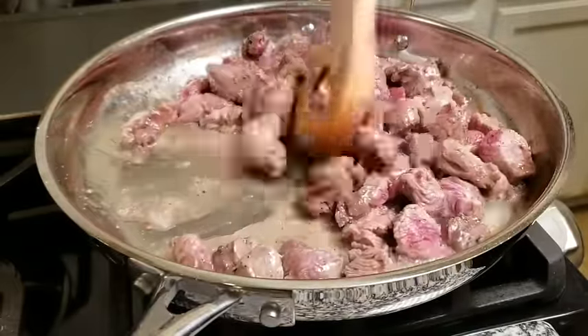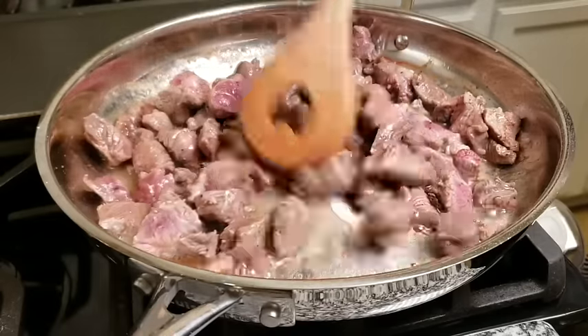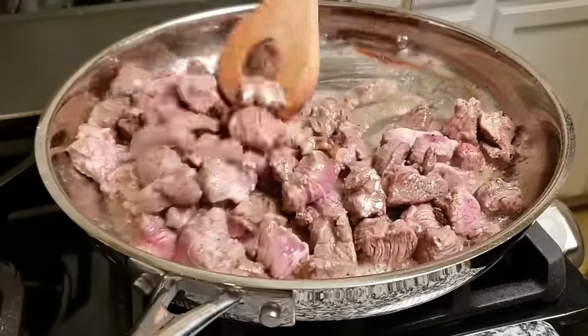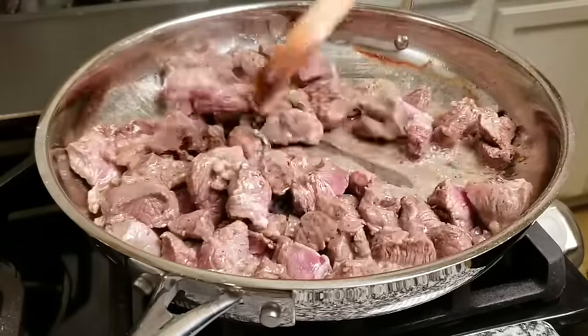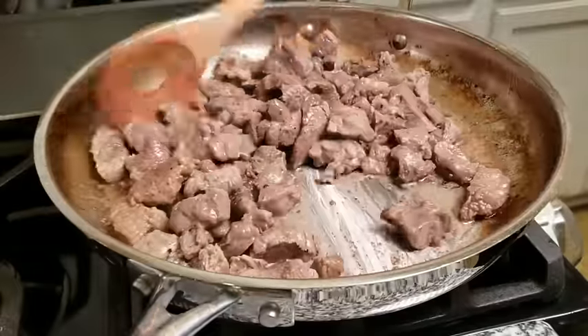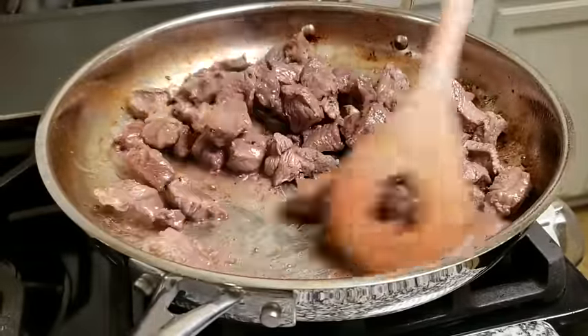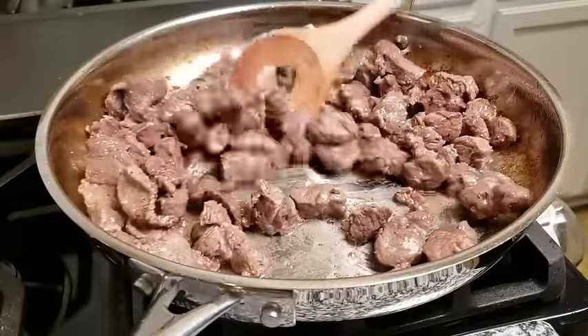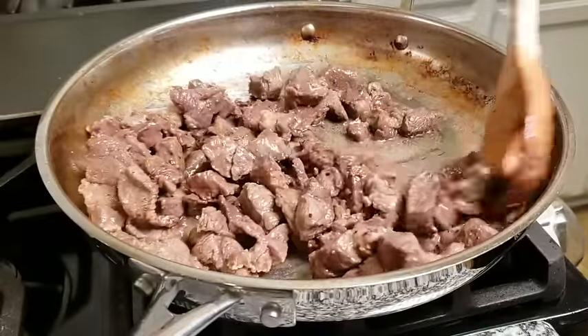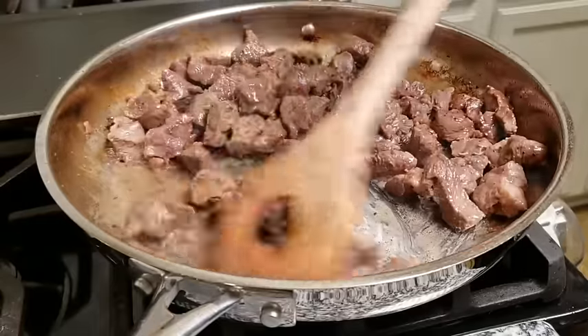About three minutes into browning, the meat has released a lot of natural juices and stopped searing. I'm working on high heat and I'm going to keep cooking the juices out until they evaporate — and it should look just like this. At this point my meat does have some good searing and it's browned, so I'm going to remove it from the pan and continue cooking the rest of the ingredients.